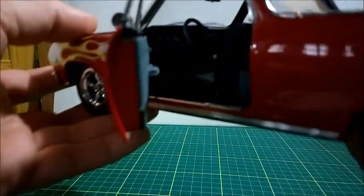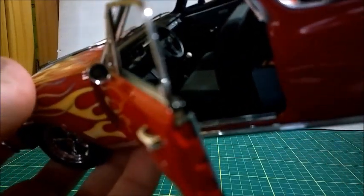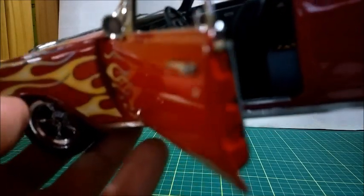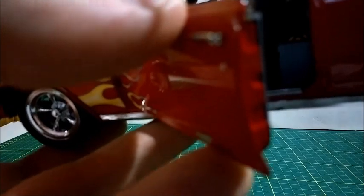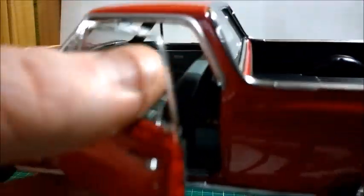Opening the driver's door, we can see the dashboard and the steering wheel. It's sort of a steering wheel I don't like very much, but it looks okay — it looks according to the car, since this car is a hot rod, so it's not an original car but rather a custom one.